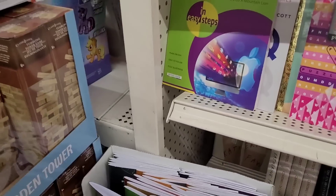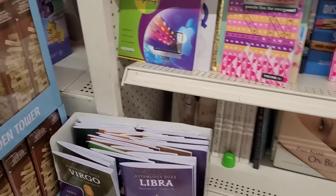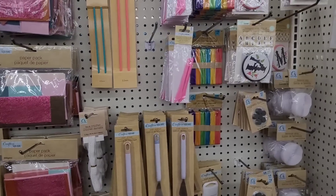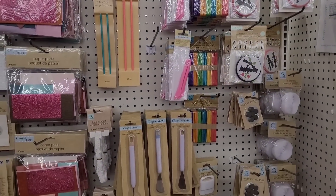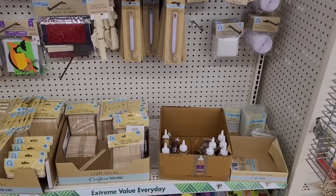Here's those tumbling tower blocks right there. Let's move on — all right, we're over here in the Craft Square section. Let's see if we can find anything new — there's hardly anyone in here today.